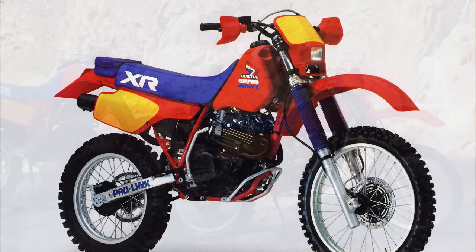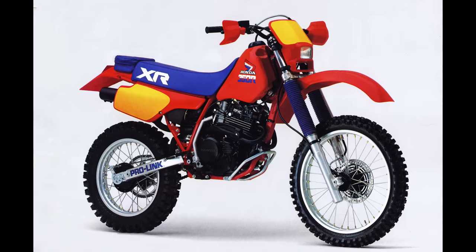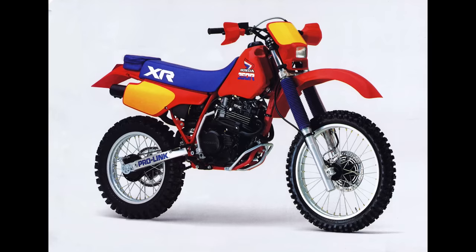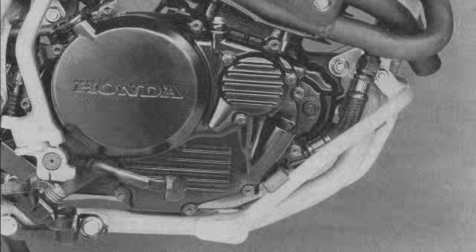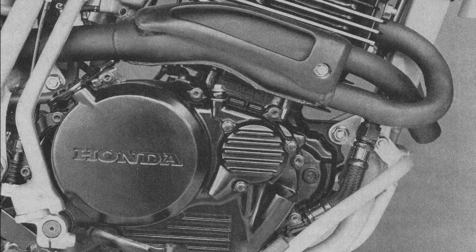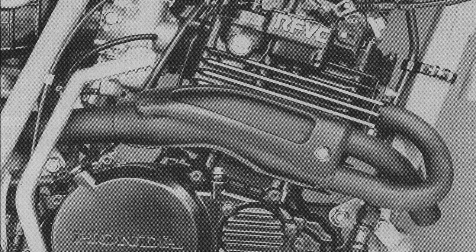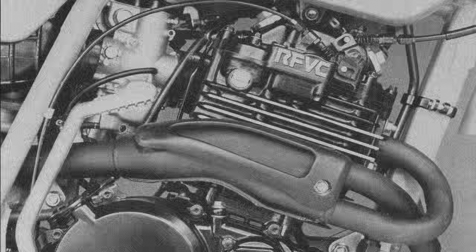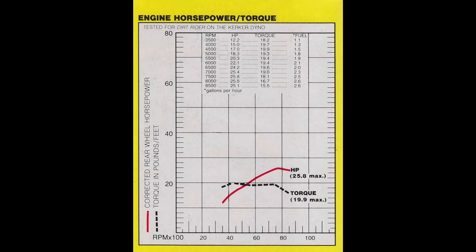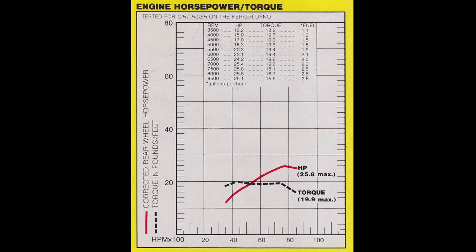For 1985, we get an all-new XR350R, and by most accounts this is the year that Honda got it right. They made a lot of changes, and pretty much across the board they were regarded as major improvements. The engine was new — they bumped the displacement up to 353cc. They also went from the wet sump engine, which tended to run very hot and break down oil quickly, to a dry sump design like used on the larger XR. This allowed them to lower the center of gravity by keeping the motor smaller and carrying the oil in the frame, and also kept it much cooler. The engine was much more powerful — on the dyno the new motor put out a little over three more horsepower and over two and a half more foot-pounds of torque. The torque peak was also 2,000 RPM sooner, giving it much more low-end grunt.